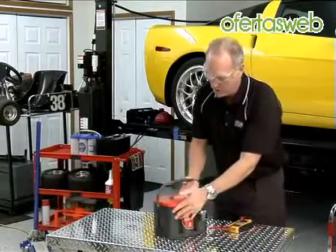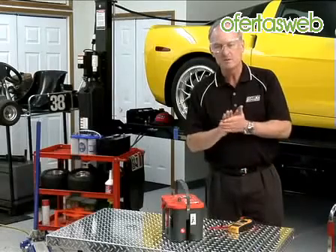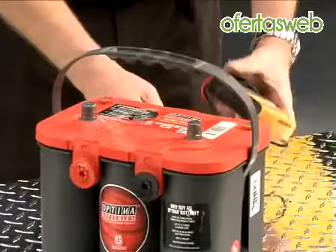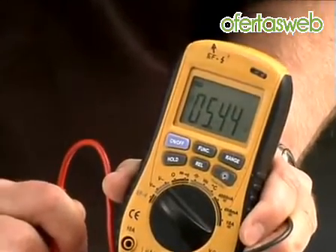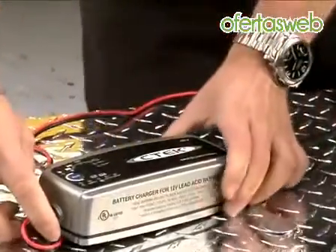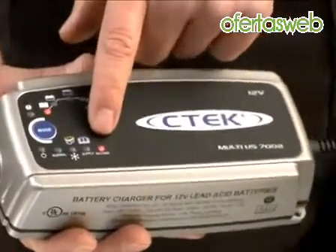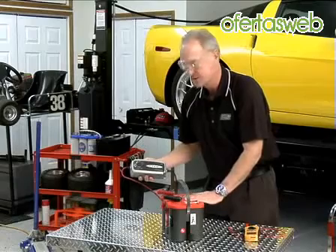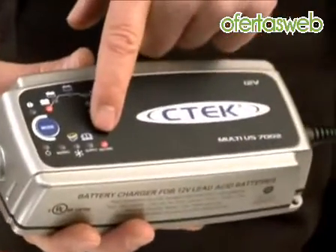Now we'll pull up another deeply discharged Optima battery — this one's probably more familiar because it's the style we build today. We're going to use one of our newer AGM-specific battery chargers, or a charger that has AGM capability, to recharge this battery. First, check the voltage: it's got 5.44 volts. This battery will not recharge with a conventional charger. One charger I like to use is a combination charger-maintainer that also has desulfation mode. It's turned on and has automatically gone to a reconditioning mode — internally it has sensed this battery needs reconditioning, and it's showing the state of charge as deeply discharged.